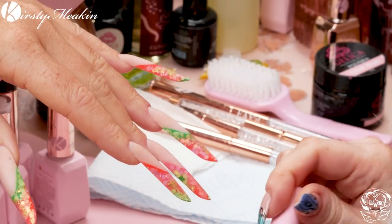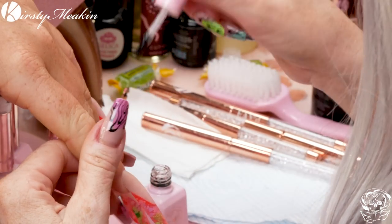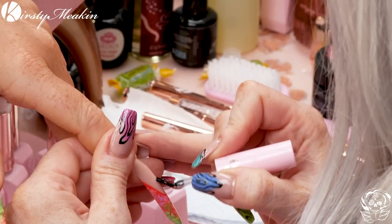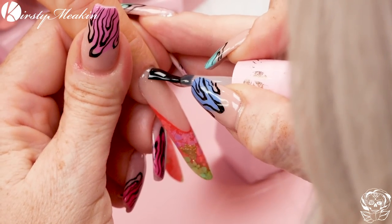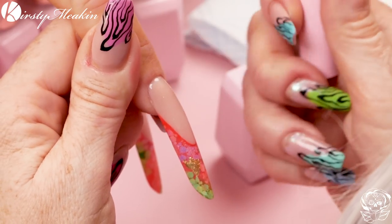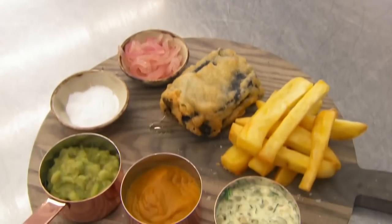So we're gonna base coat first. We're gonna use the Kirsty Beacon Range for the colours. I love this base coat so much because it creates the most amazing adhesion — and yes, we did slip into our MasterChef voices for a moment there.